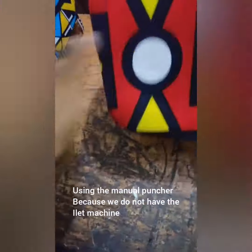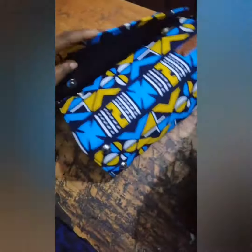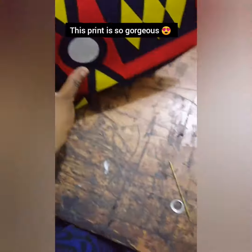It's manual because I don't have a machine yet. I've also marked the points on this bag and I've fixed the magnet on this one. I'm about to fix the eyelet — the bag looks so gorgeous.